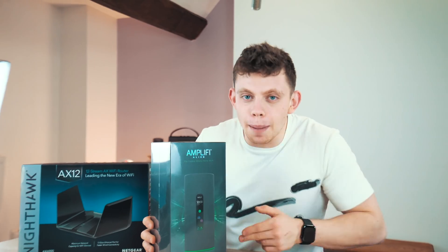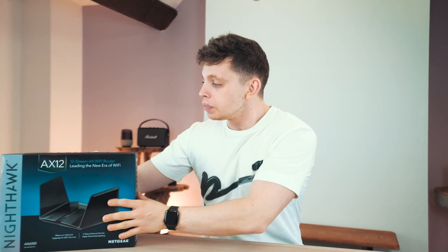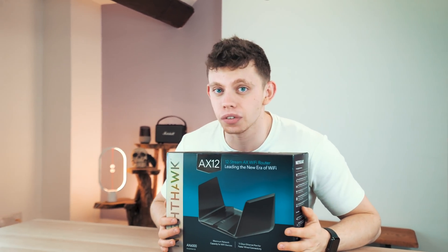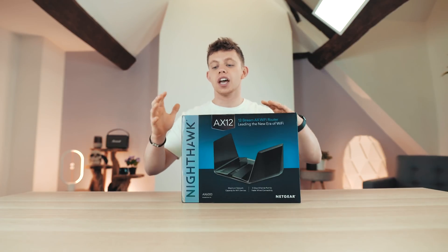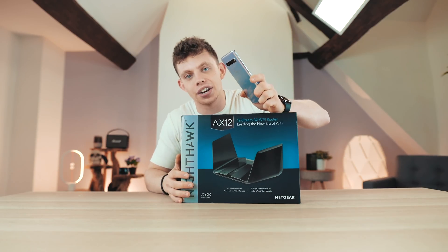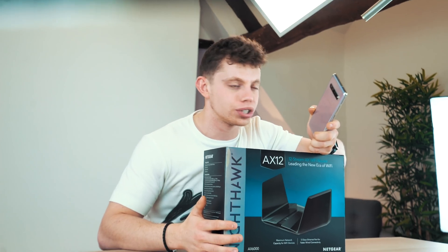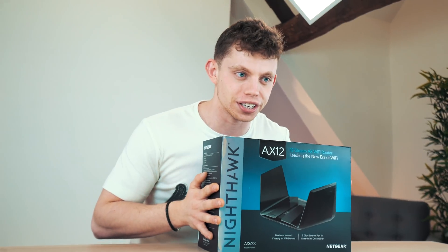This is the Amplifi Alien. I'm going to put this on the floor for now because we're not going to be touching it in today's video. It's a Wi-Fi 6 router, and so is this Netgear AX12. I want to go ahead and talk about Wi-Fi 6, a few of the differences, test it out and see what's going on. I've got a Samsung Galaxy S10 here which has Wi-Fi 6 support.